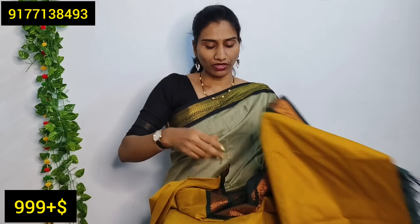The next saree has a different concept. The border is a plain border and the body has thread woven booties all over. It is a temple style with a temple design border — the same pattern throughout. It is a complete rich look with a plain blouse and dark green border with thread woven booties.